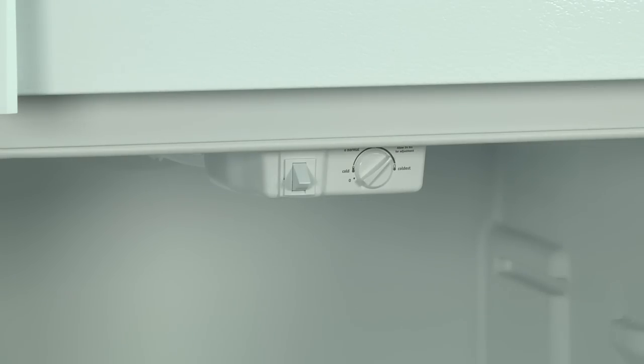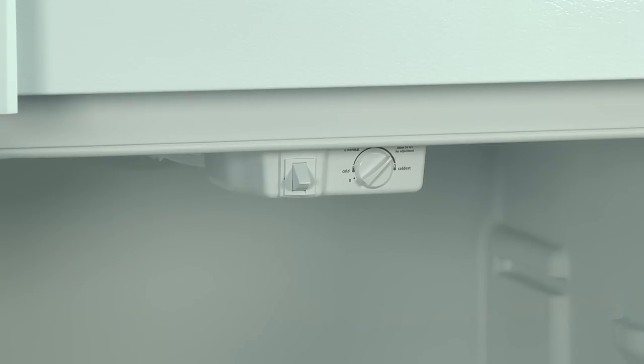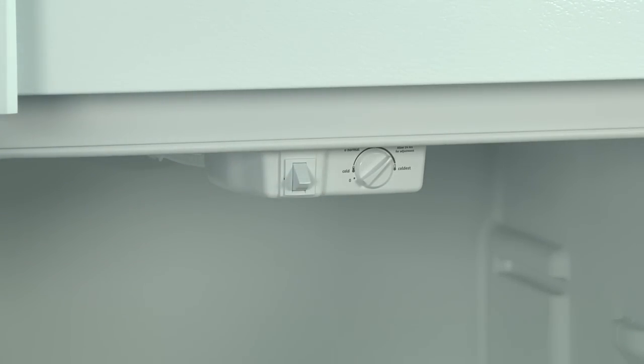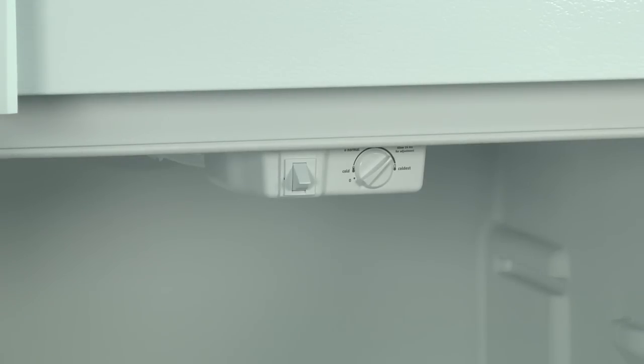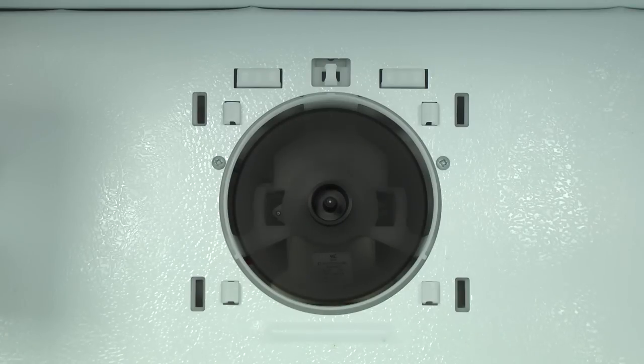To check the fan, press the door switch twice within two seconds and wait for the two beeps. Repeat this step two more times. The control beeps twice and then starts the evaporator fan. If the evaporator fan doesn't run, unplug the refrigerator and check the evaporator fan. This video will show you how to troubleshoot problems with your evaporator fan.